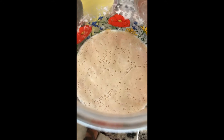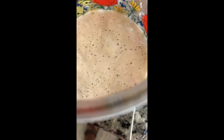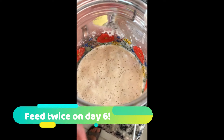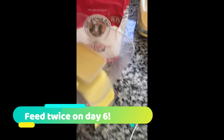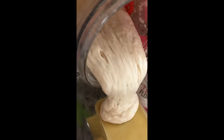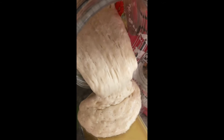Day six — look at all those bubbles. Beautiful. Let's pour this out and measure it.